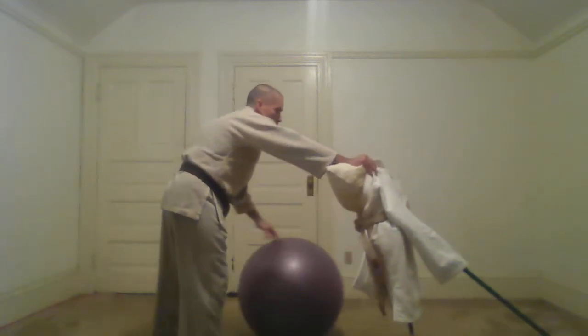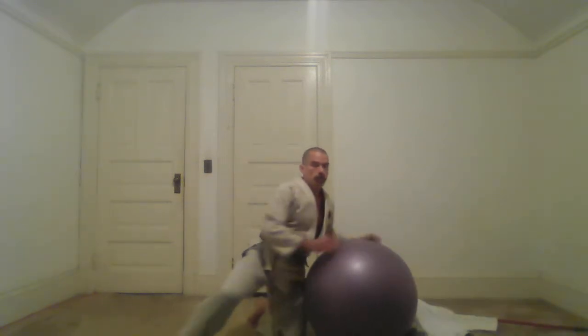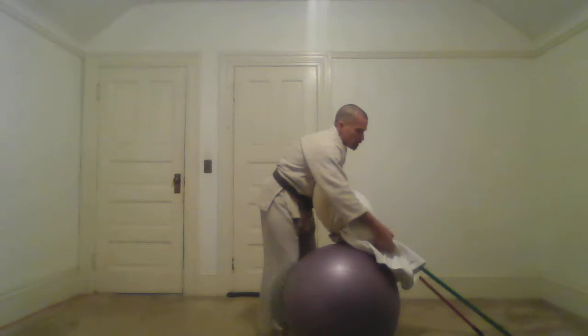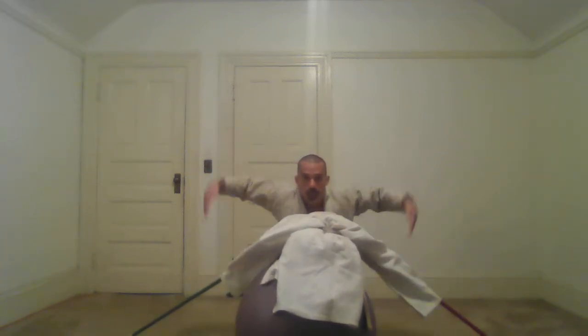They're coming in with a double leg takedown. I'm sprawling on them and hooking under their arms. They're trying to get in — their arms are coming in around me. As I drop, my arms hook their arms. They come in with a shot. I'm sprawling and hooking under both arms. As they come in, I'm sprawling. Their arms are trying to wrap around my legs; my arms hook and stop them from getting in deep.